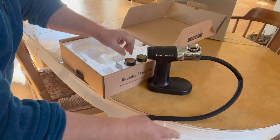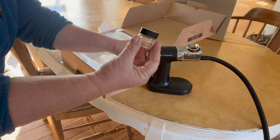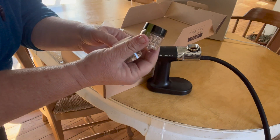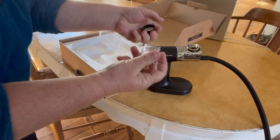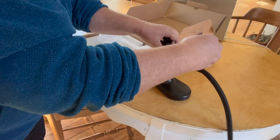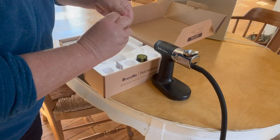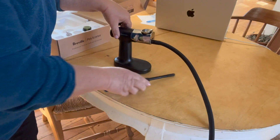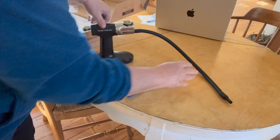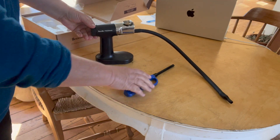It comes with some sample hickory chips and applewood chips. It requires wood dust — you cannot use what you use in your regular smoker here. I found it's easiest to use if you keep a relatively thin layer of the dust in the crevice, light that, and then just stir it as it burns and replace it as it burns out.